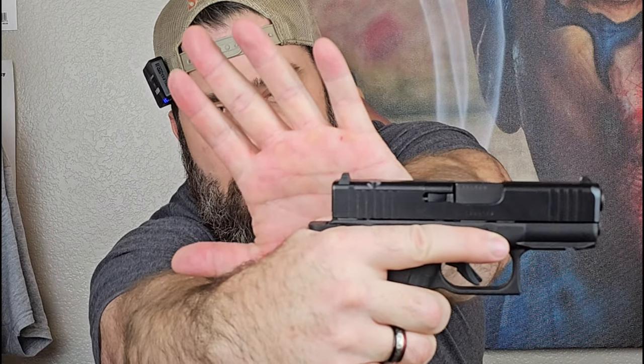Check this out. When I choke up on this pistol, there's no way that fat roll's coming up over that beaver tail, meaning as the slide comes back, there's a nice gap there. So I don't have to worry about that slide bite.